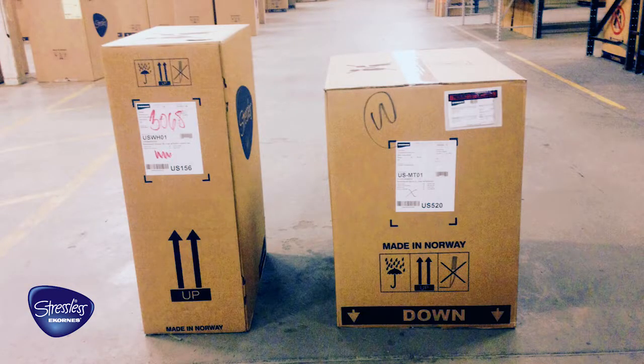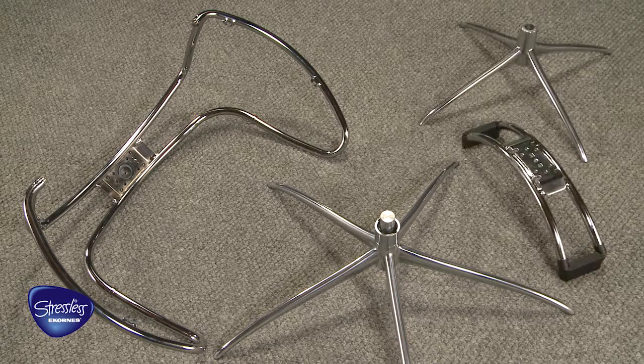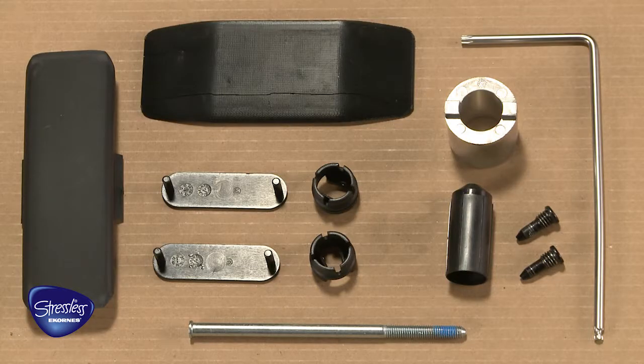Your Stressless Starbase model chair should have been received in two boxes. One box contains the arms, back cushions, and ottoman cushion, and the other contains the chair frame, the starbase, the ottoman base, and hardware. Make sure all parts are accounted for before beginning the assembly.